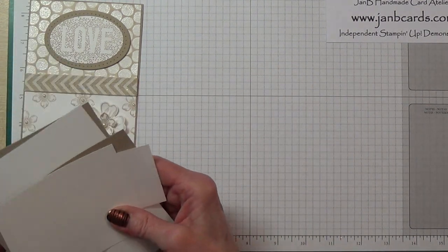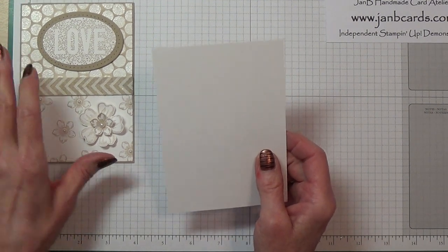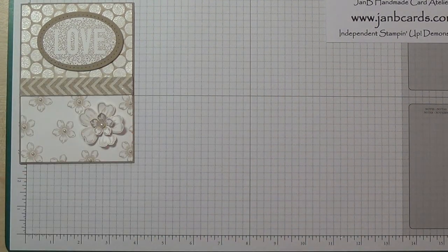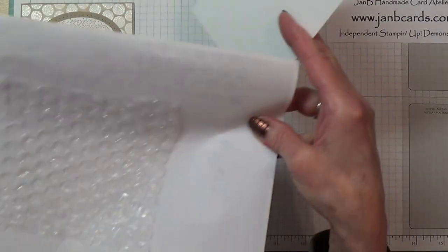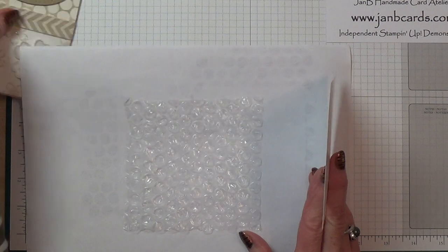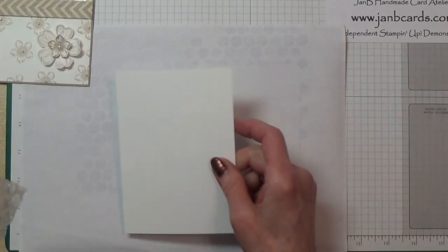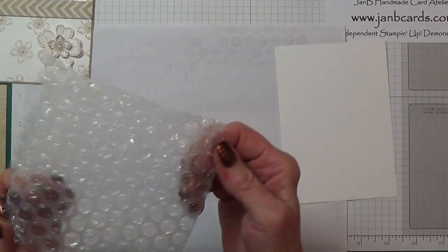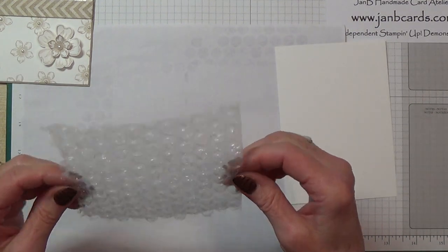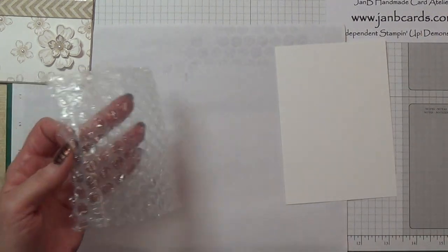The first thing I'm going to show you is how to achieve the bubble wrap technique. I'll bring over a scrap of paper. This is just a normal bit of bubble wrap — I've actually cut a padded envelope open and cut this from the inside.